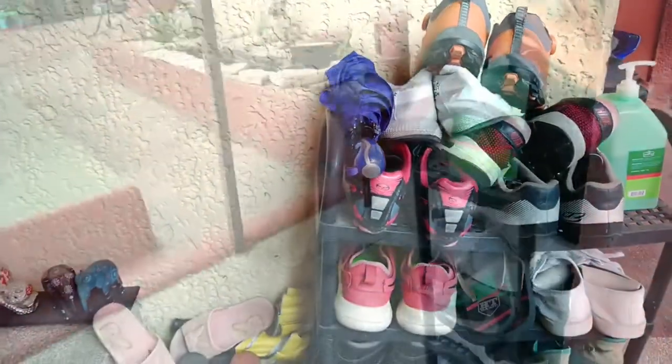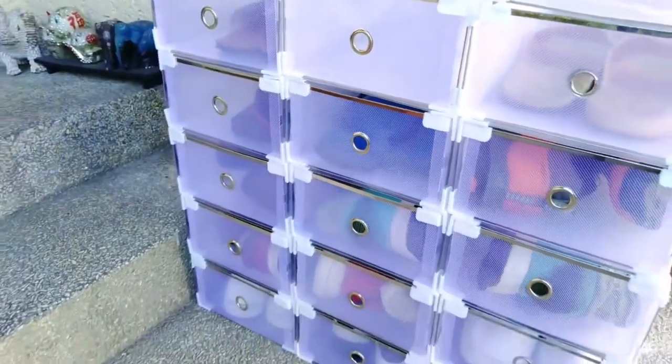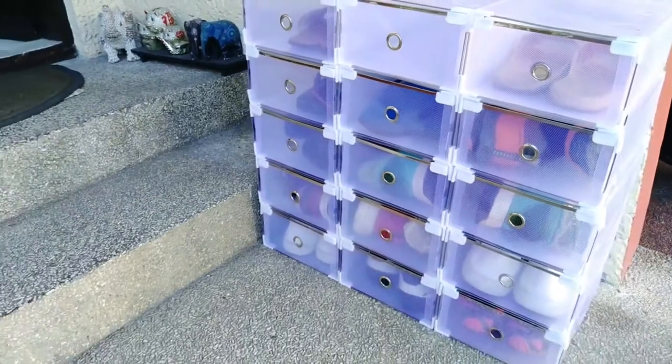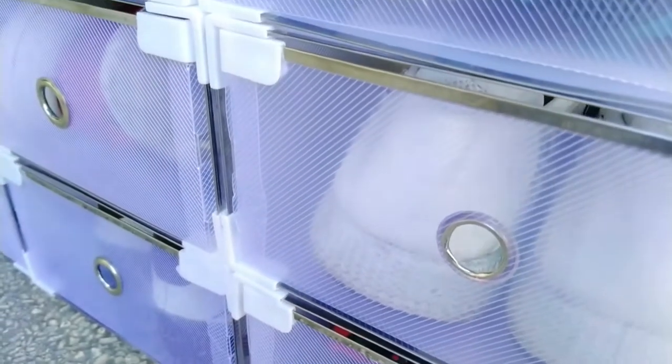While a shoe rack keeps footwear from being scattered all over the floor, this storage solution allows for even better organization and protection against dust, heat, and water. And protection is particularly important if you leave your outdoor footwear outdoor.